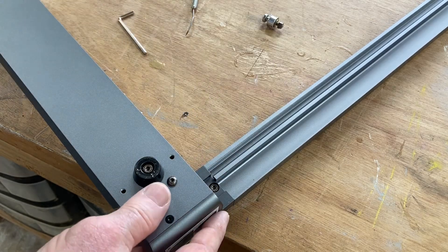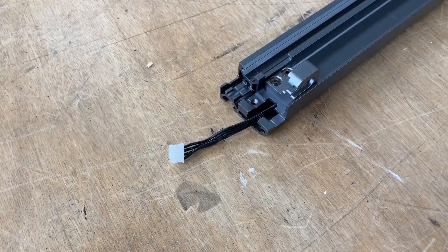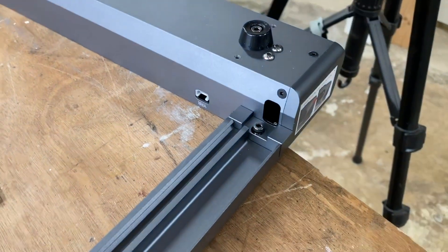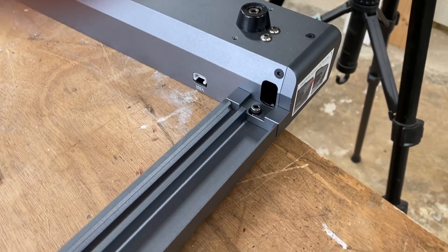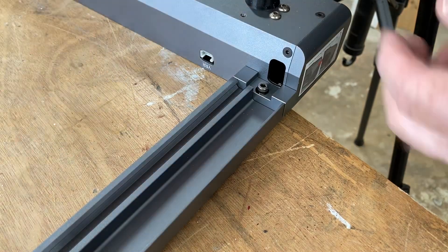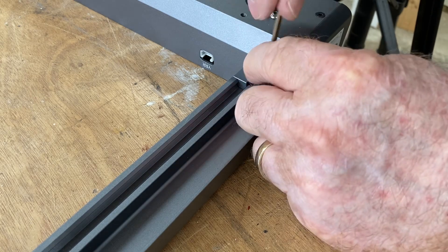That cable just slides straight through, and one screw will hold it in place. On the other end, that wire will just slip out. When this screws together, it makes it square — you really don't have to worry about any additional alignment. That is one of the nice things about these newer lasers.